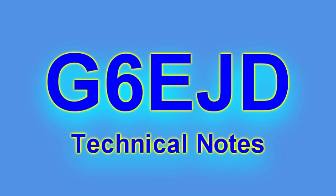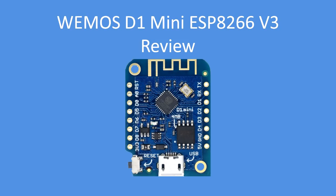Hello, I'm Dave, welcome to my technical notes channel. This is a review of the WeMOS D1 Mini version 3.